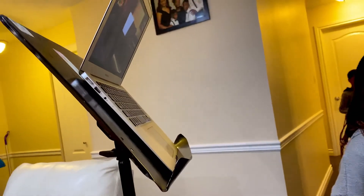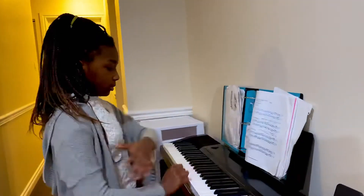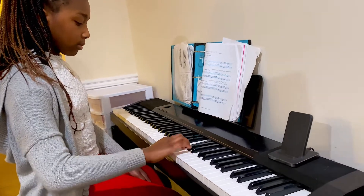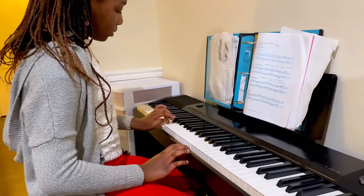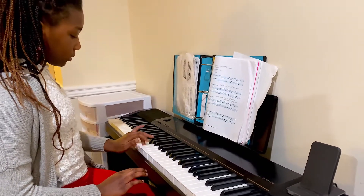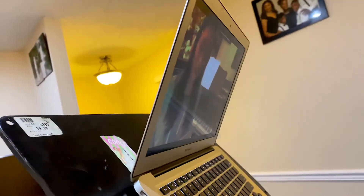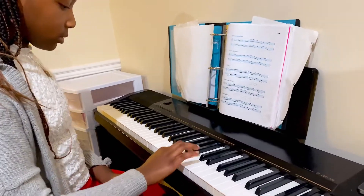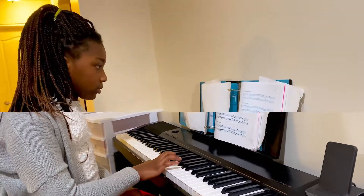So we're going to start with scales like always. Let's do the trickier scales. I want to start with E harmonic minor. And let's do D melodic minor — D melodic minor late.